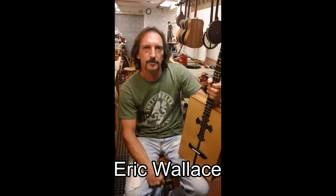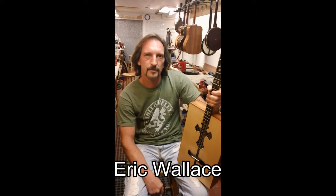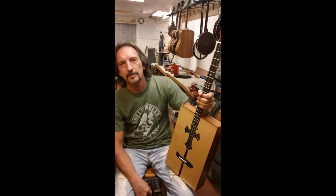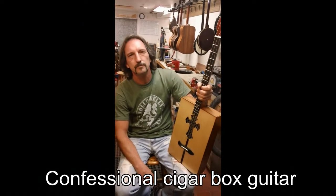James from James Said Guitar Repair here in Carlsbad, California, here with Eric Wallace. He's got the Confessional cigar box guitar — he builds these things and they're quite awesome. We're going to be talking a little bit today about these guitars.